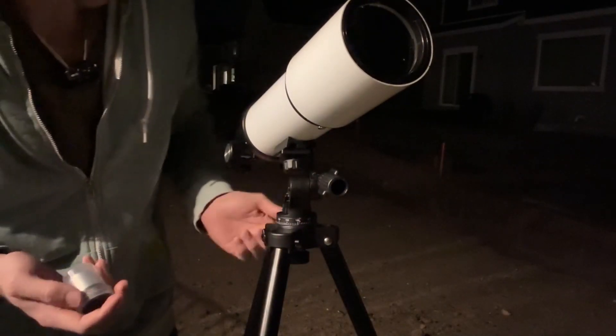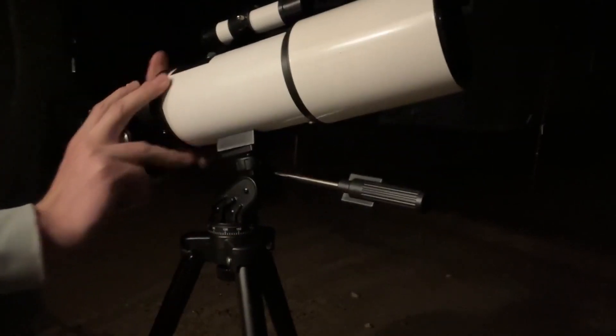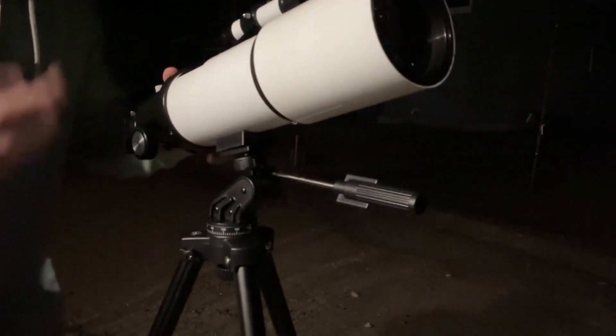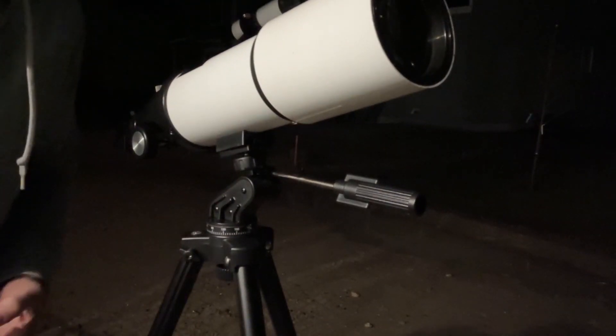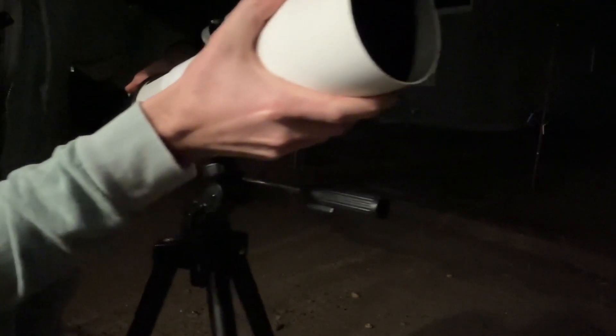I forgot to mention there is a cover on the top of the telescope as well. It also has a little compass, which is pretty cool — you can see whether you're looking north, northeast, west, or south. This basically has everything you're going to need. The instructions are really great for a beginner like me, and this is definitely something I would recommend.